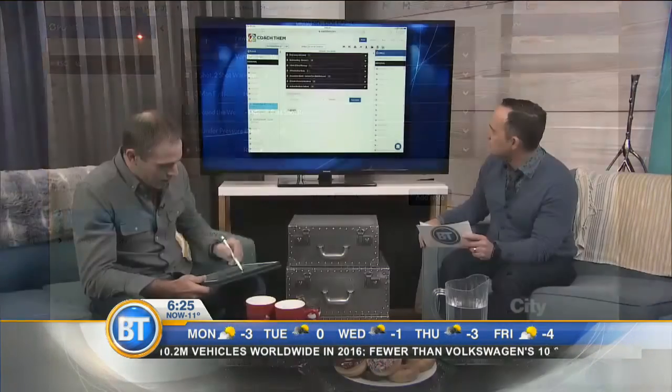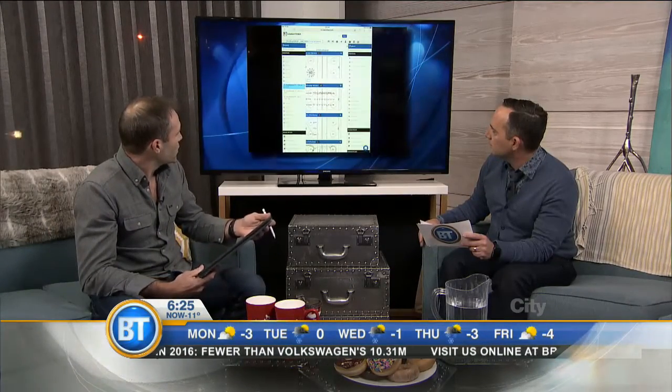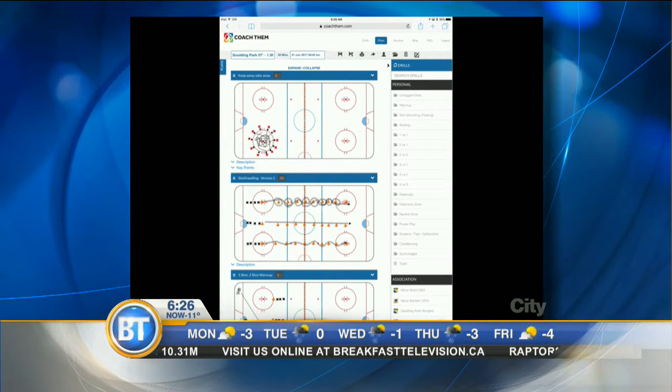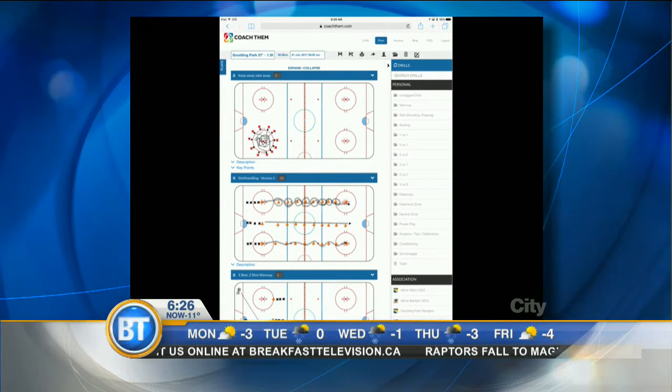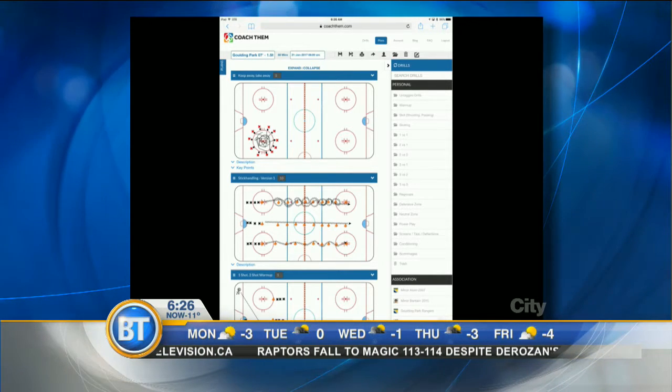Just recently I did a practice plan for my team and it's right here. It's completely web-based, so you're tracking what plans you're doing and can progress during the season. The plans you come up with at the beginning of the year are not necessarily the plans you'll use at the end of the year.